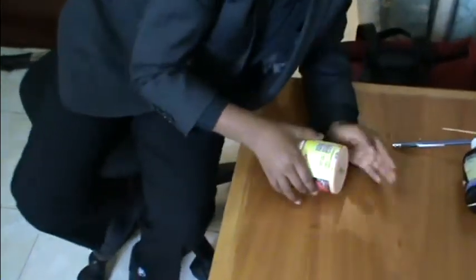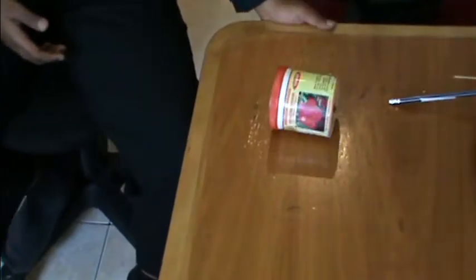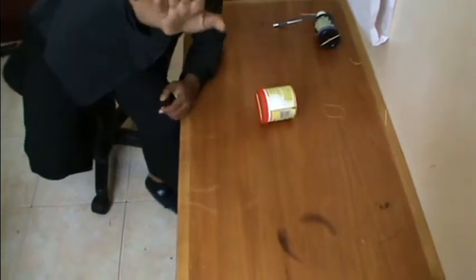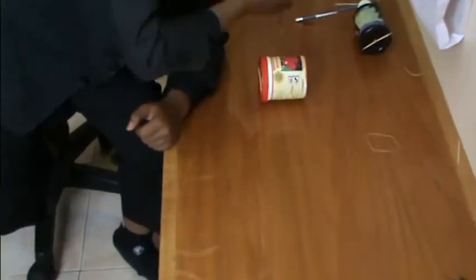Now let me show you what it does. Back, front, back, front, back, front.